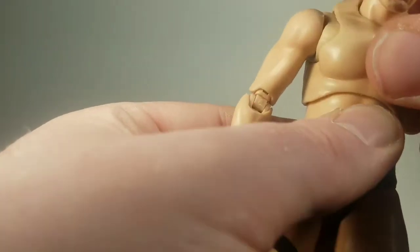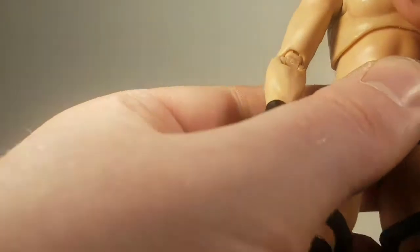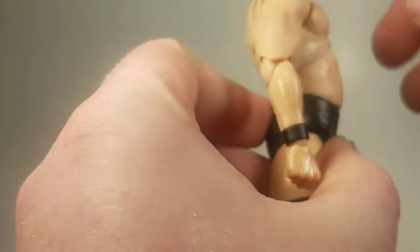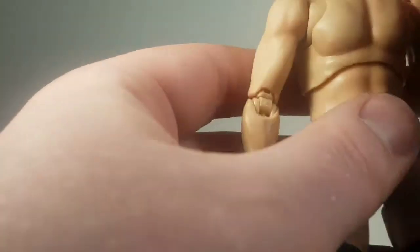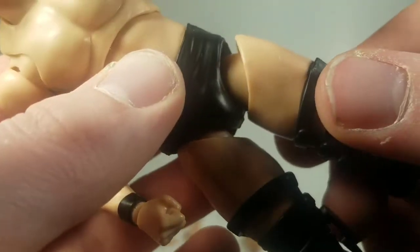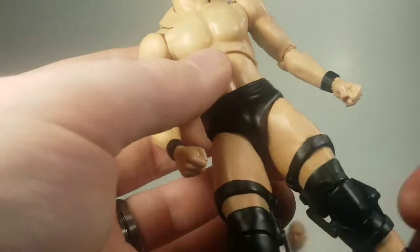His abdominal crunch — I don't get very much out of it. I don't know if it's just mine, but mine is not doing very much for me. The midsection crunch does well though — you can crunch forward and back and get pretty far back, but you do see a little bit of his crotch area if you go too far. On the legs it is a ball joint — you can push it out to get more articulation forward, then push it back in to make it less noticeable that it's a joint, and rotate on that joint.